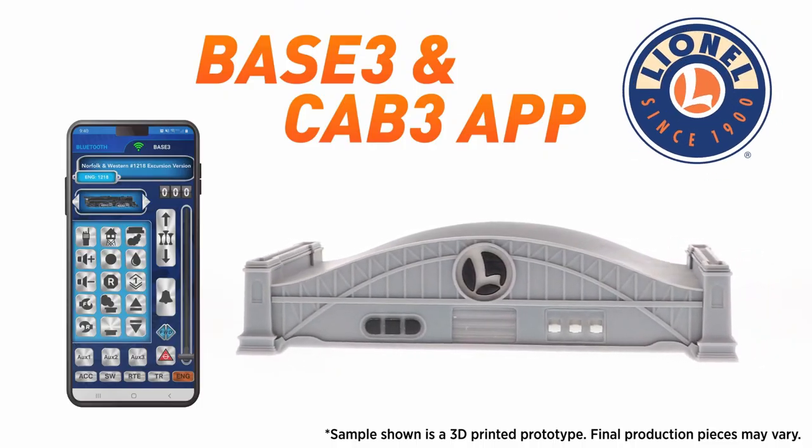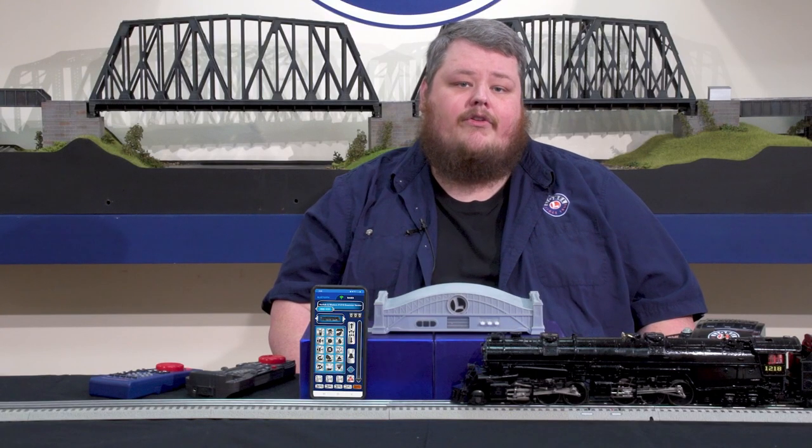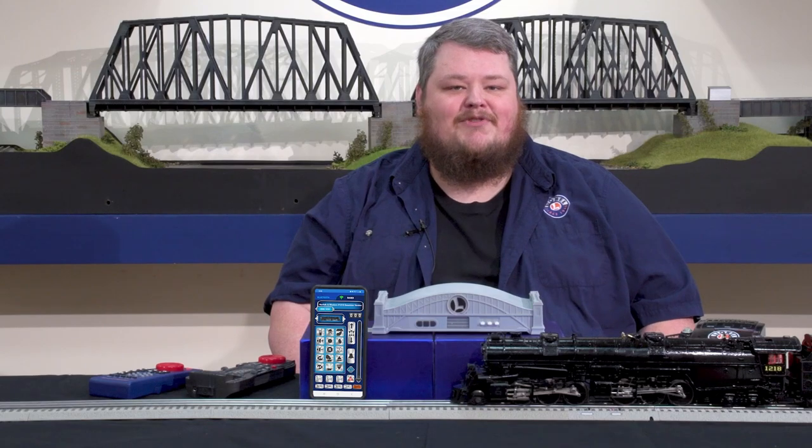Note: four-digit addressing is only available with the Base 3 and CAB 3. If using a CAB-1L or CAB-2 remote, the two-digit address is required. While the new four-digit address feature is currently exclusive to the Class A locomotive, look for the feature to roll out into future Legacy engine releases.